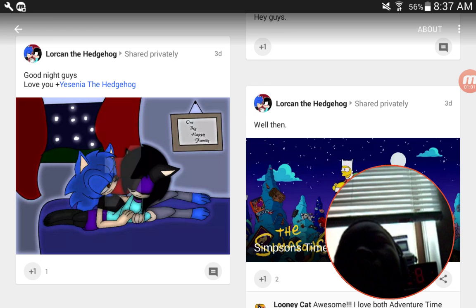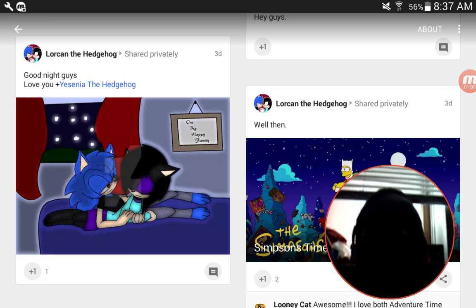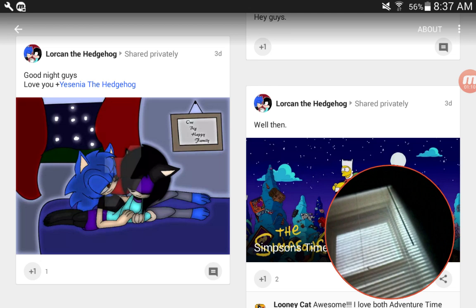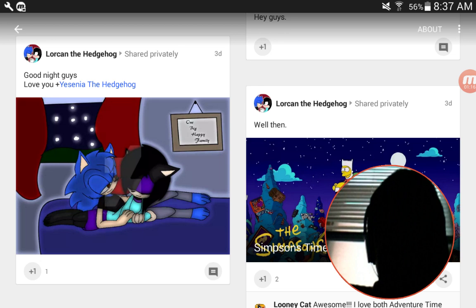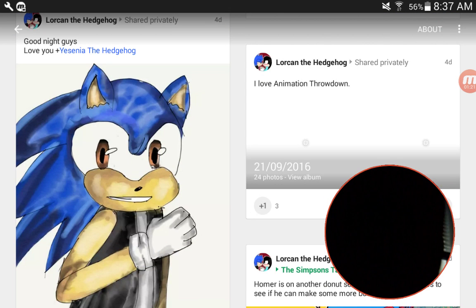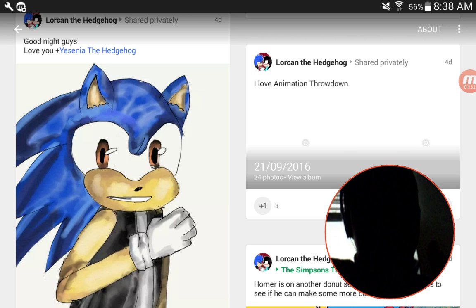This is part two of the ultimate ghost of Lorcan the Hedgehog. I'm sure you guys can see here, and as you should already know, I absolutely despise this guy. He's just terrible at what he does. This is an epidemic, okay, this is an epidemic.